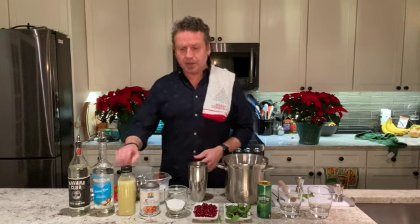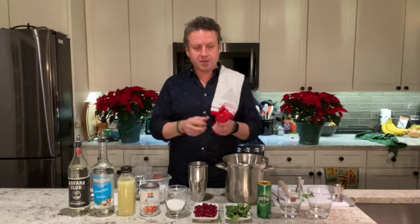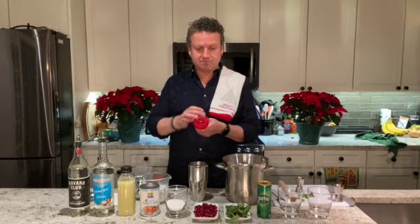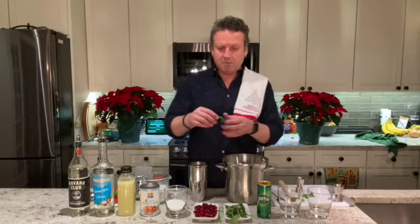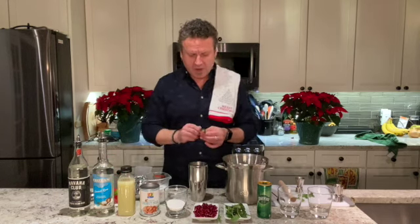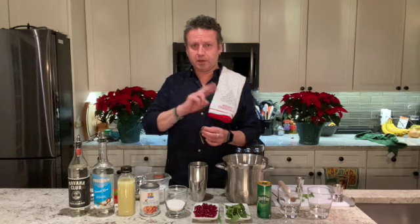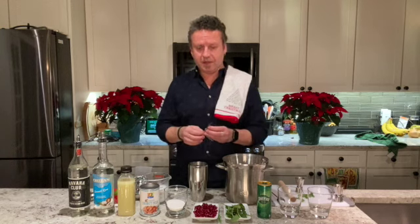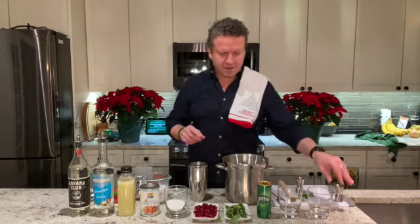If you don't want to buy store-bought juice, you can always squeeze fresh lime. Now, because it's a mojito, mint is a really big part of this. I'll give you the recipe for one cocktail, but I'm actually making two, so if you see me doubling up, that's why — do as I say, not as I do.